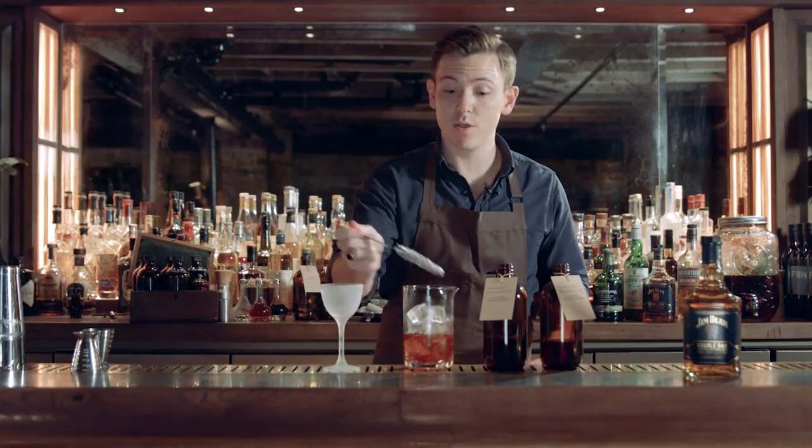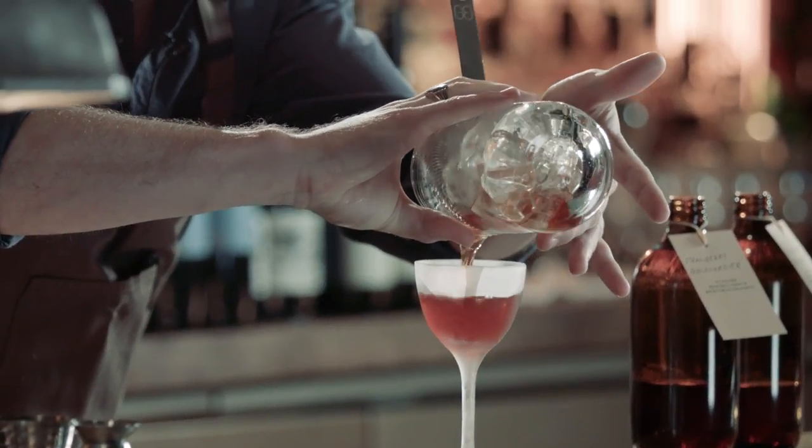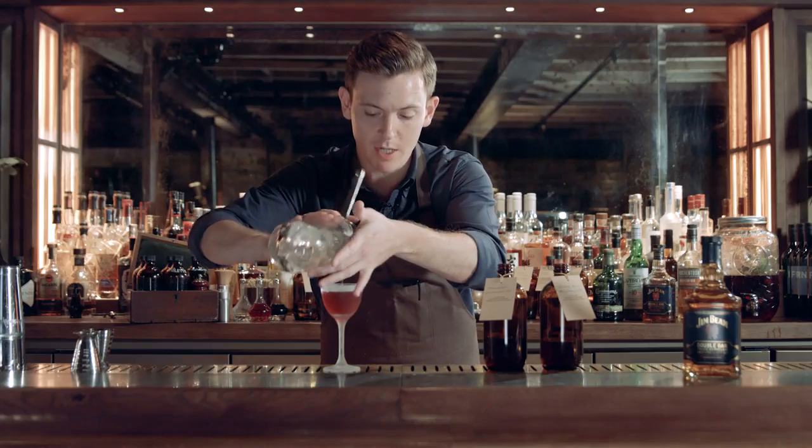The boulevardier can be served either up or over ice — I personally prefer it up. And then finally, to garnish.